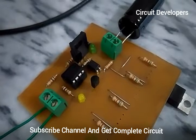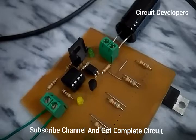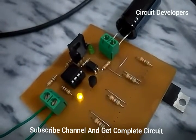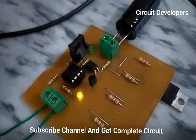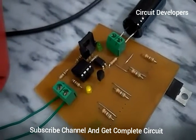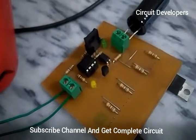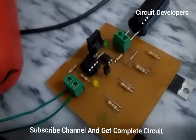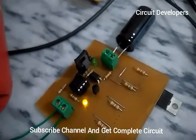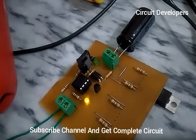The other LED indicates the charging of the battery. If it has low light intensity, then the charging is about to be full. If it has high glowing intensity, it means the battery charge is low.